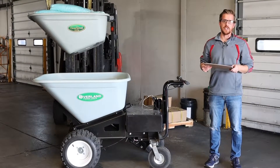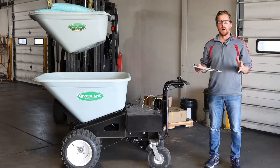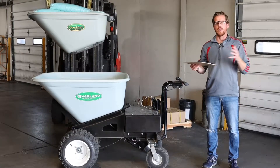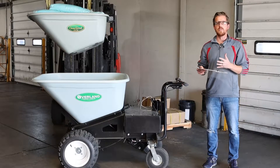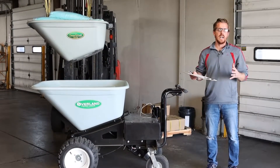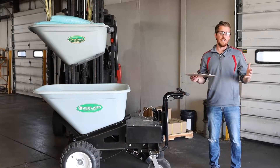Hi, I'm Jeremy Roop with Granite Industries. I helped design the test that I'm going to walk you through today, and I've also been a part of implementing it. One of the questions we often get when people get our Overland carts is: how long does the battery last? So what we've done is developed a test that we call the real-world test, that walks the cart through what we feel is an example of real-life application.